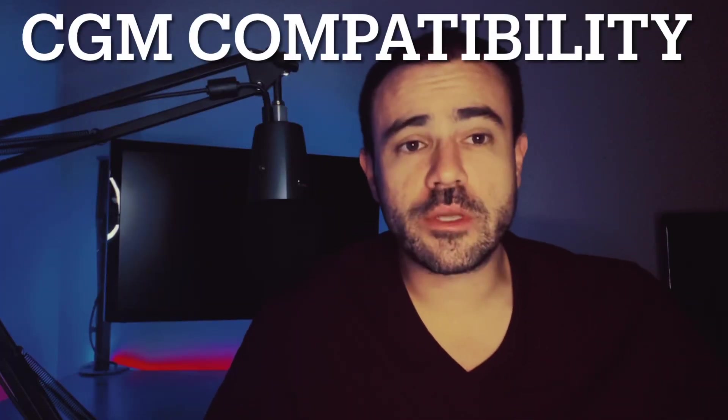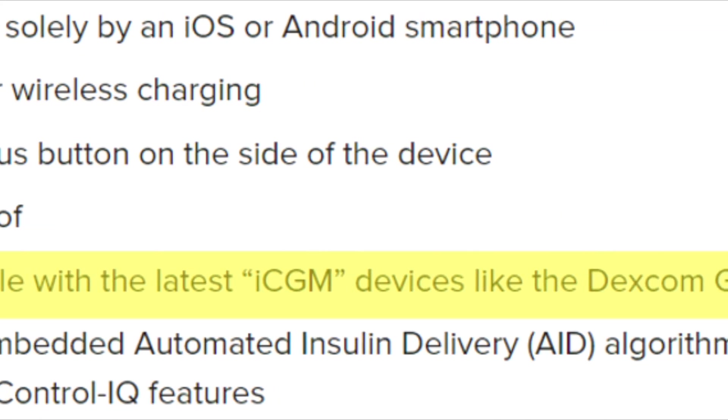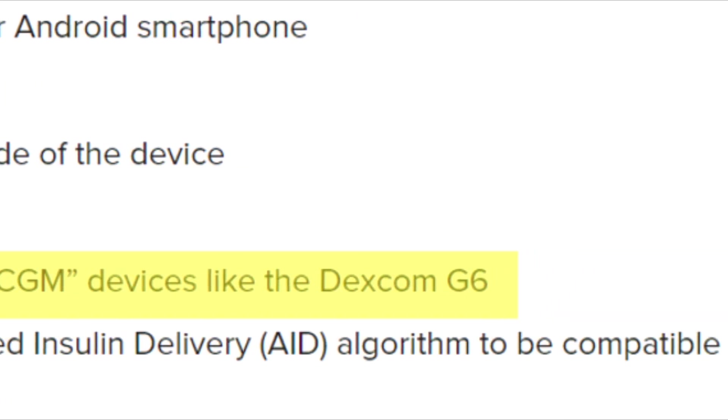As far as the CGM it's going to work with, as of now they've only stated the Dexcom G6. They also stated that once the G7 comes out, depending on the timeline for both devices, it will be supported as well — it just has to go through FDA approval. They didn't mention anything about the Freestyle Libre. The Freestyle Libre 3 is going to be a fully continuous CGM, no longer requiring scanning, but everybody seems to be sticking with the Dexcom, including the Omnipod 5.